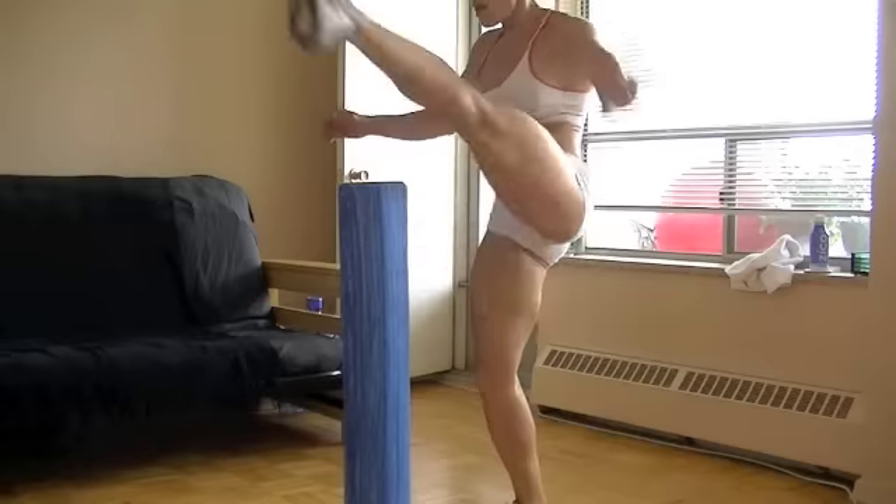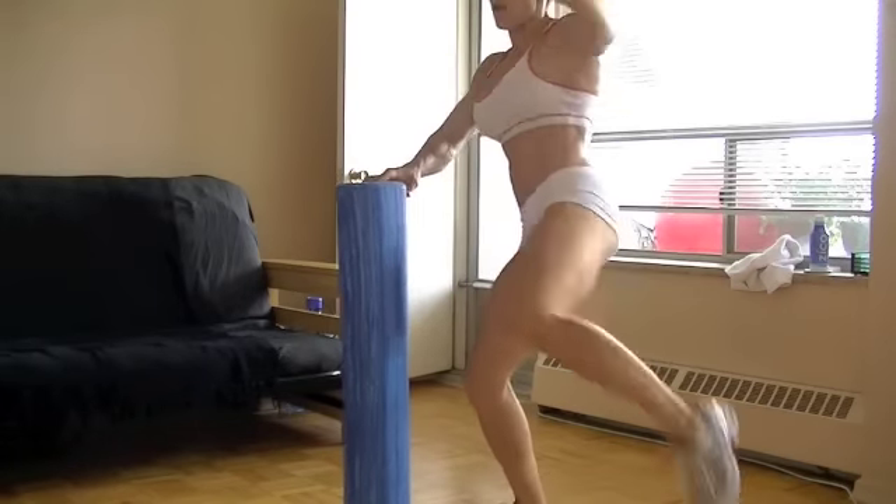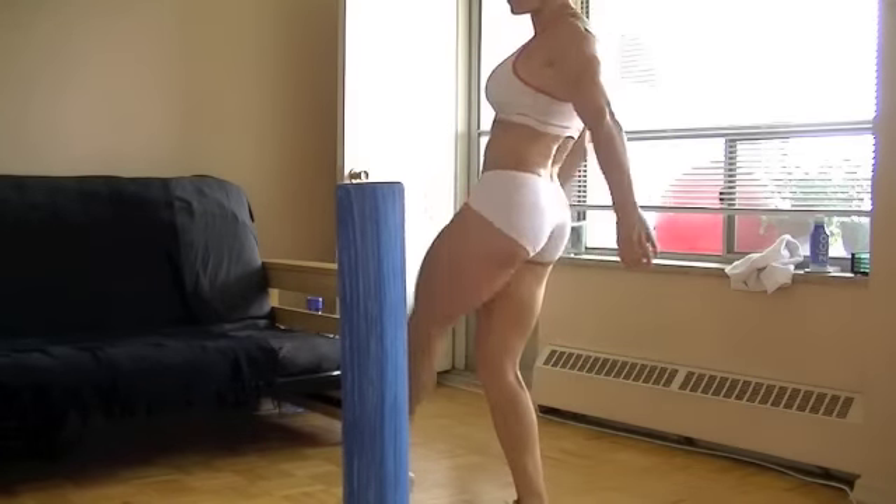This is great for your core, your legs, the whole lower body. One more here and we're done.